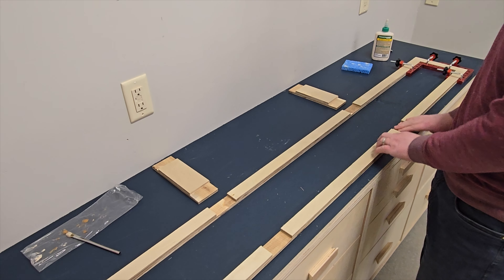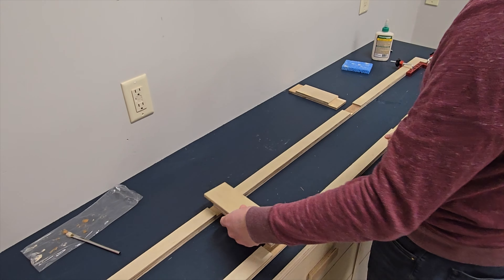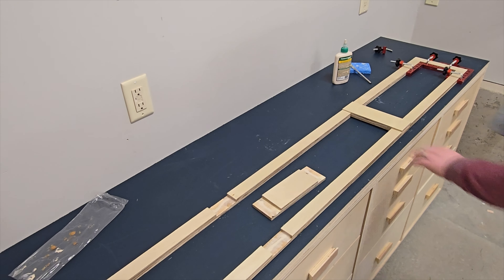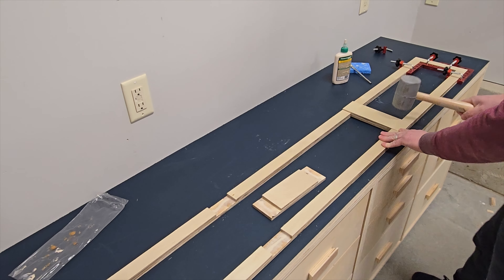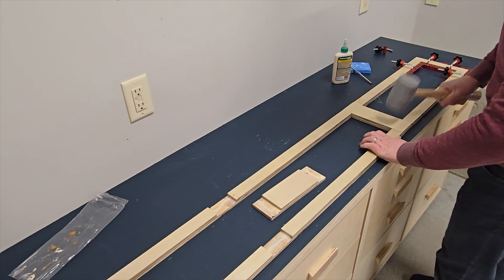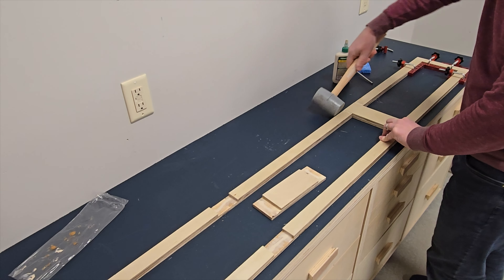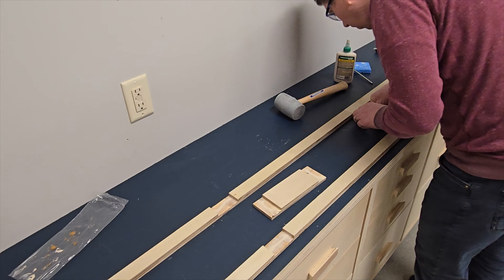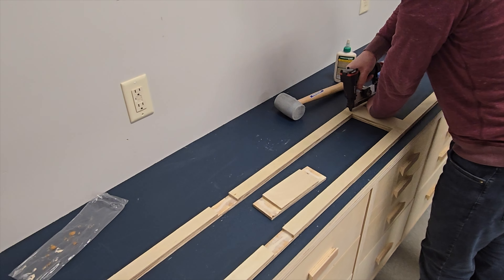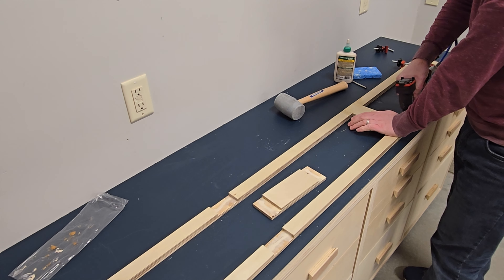I have my half lap joint set up. I'm going to apply glue to all of these areas and then connect it. I'm using an acid flex brush to brush the glue into all of the areas. What I like to do with plywood is put on a layer of glue and then come back and add another layer — that way it soaks into the plywood.